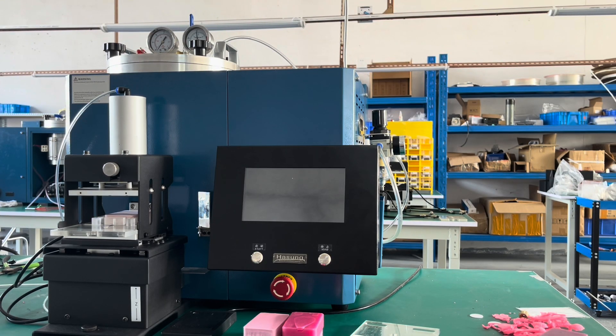Hello guys, today I would like to introduce our Smart Vacuum Wax Injection Machine.